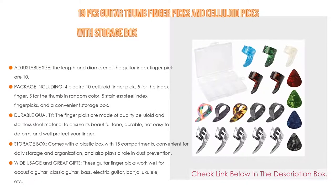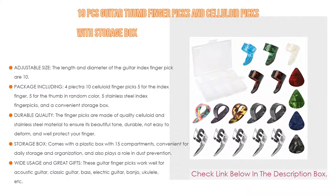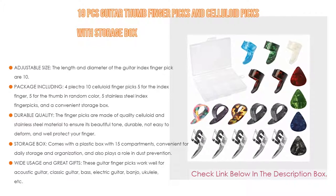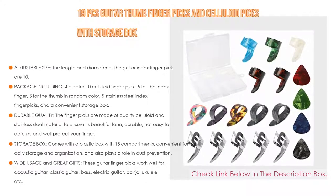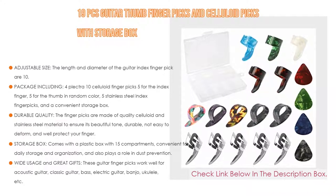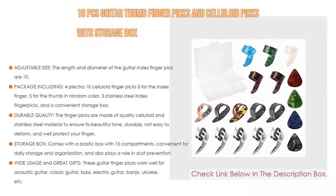The package includes 4 plectra, 10 celluloid finger picks — 5 for the index finger and 5 for the thumb in random color — 5 stainless steel index finger picks, and a convenient storage box. The finger picks are made of quality celluloid and stainless steel material to ensure beautiful tone, durability, and resistance to deformation, while protecting your fingers. The storage box has 15 compartments for daily organization and dust prevention.